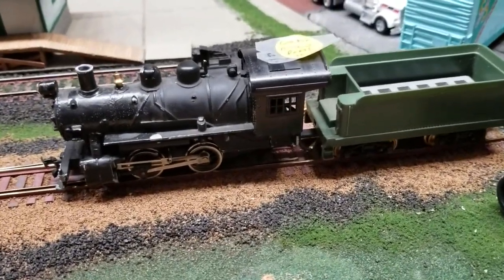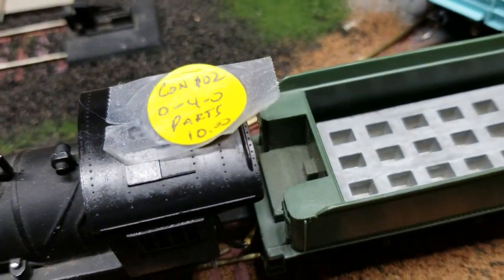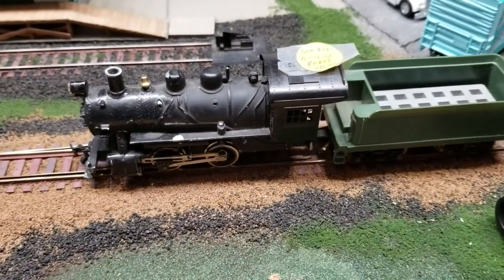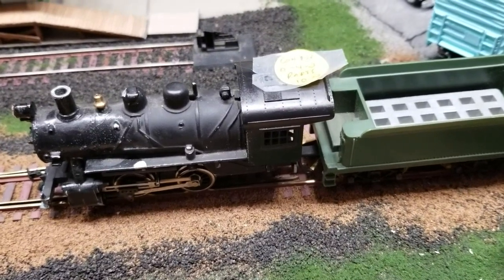I got this labeled as a parts locomotive, and I took the whole thing apart, got all the old grease out of it, re-lubed it, and cleaned it up. She's a runner now.